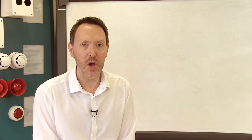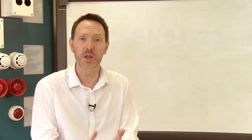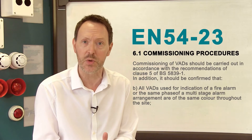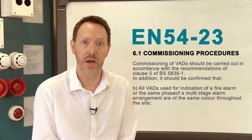So when you order a YBO-BSB2 you'll not only need to think about the case colour but also which colour flash you require. It's worth noting that EN54 part 23 states that the flash colour of a visual alarm device should be consistent throughout a property. So let's take a closer look at the variants available.